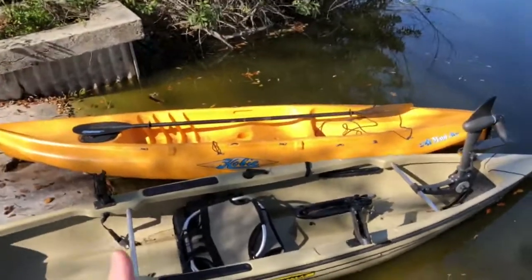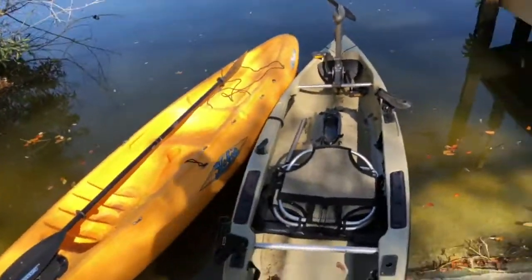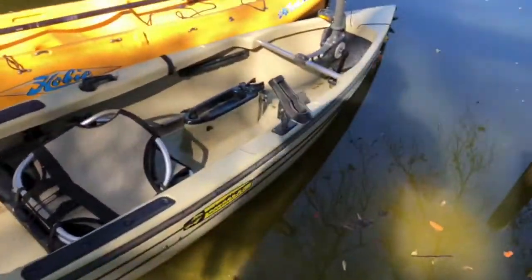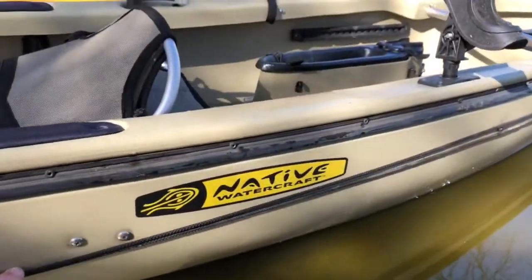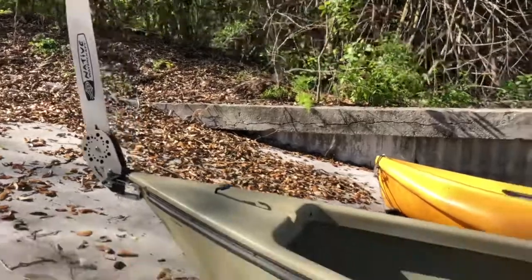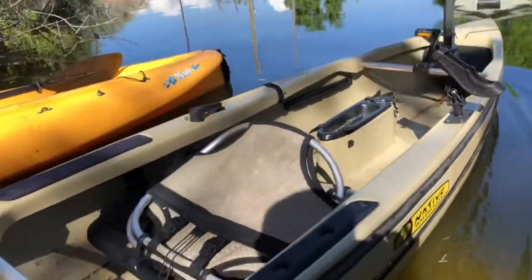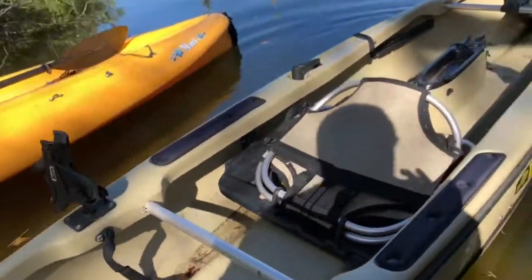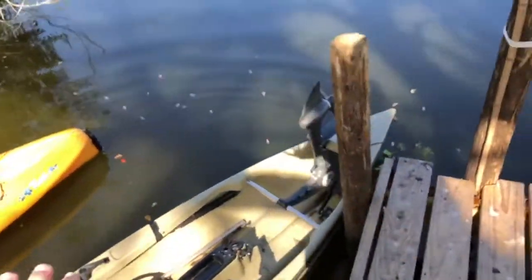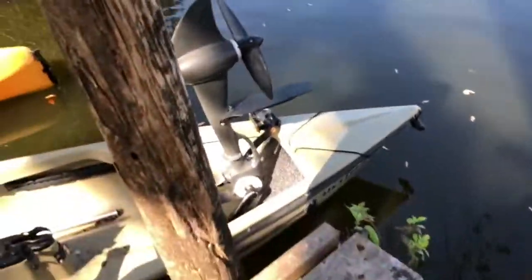Hello my friends! Right here I have two kayaks — one is a Hobie, I think it's a Maui, and another one is a Native Watercraft. That's really nice right there, and it also has the pedal. I bought both of these kayaks with some of the money I earned from YouTube.